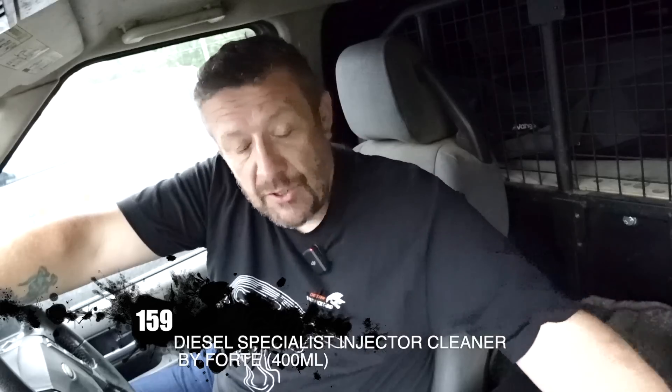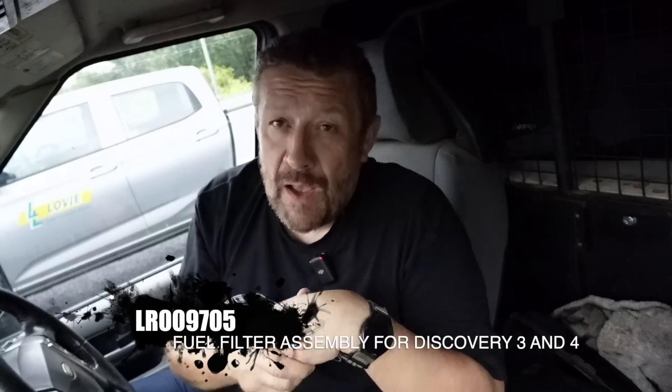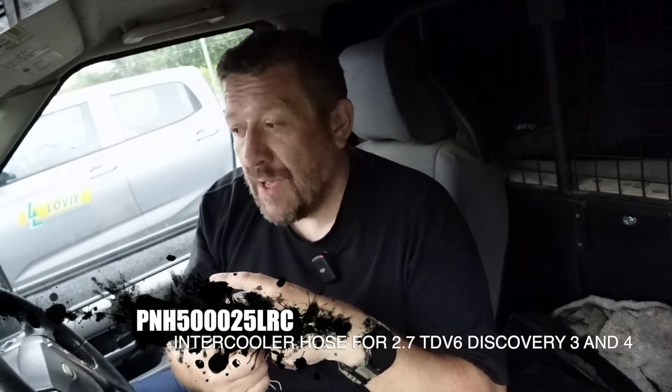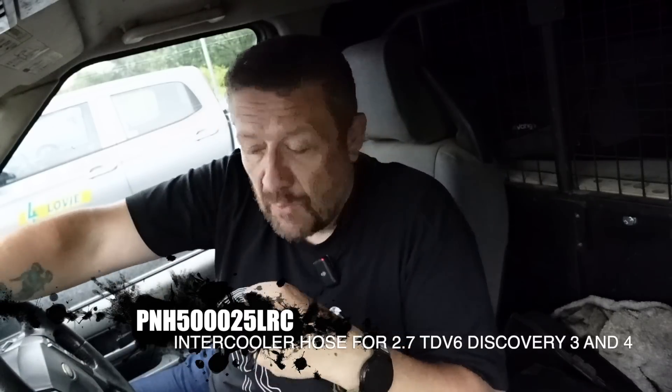We've got our three Forte products, like we had on the Defender. I've got the oil fortifier because the engine's done 140,000 miles, I've got a turbo cleaner which I'm going to put into the tank, and some specialist injector cleaner which I'm actually going to add to the fuel filter. I've also got a genuine fuel filter to replace and a genuine intercooler pipe, which they're known for splitting.